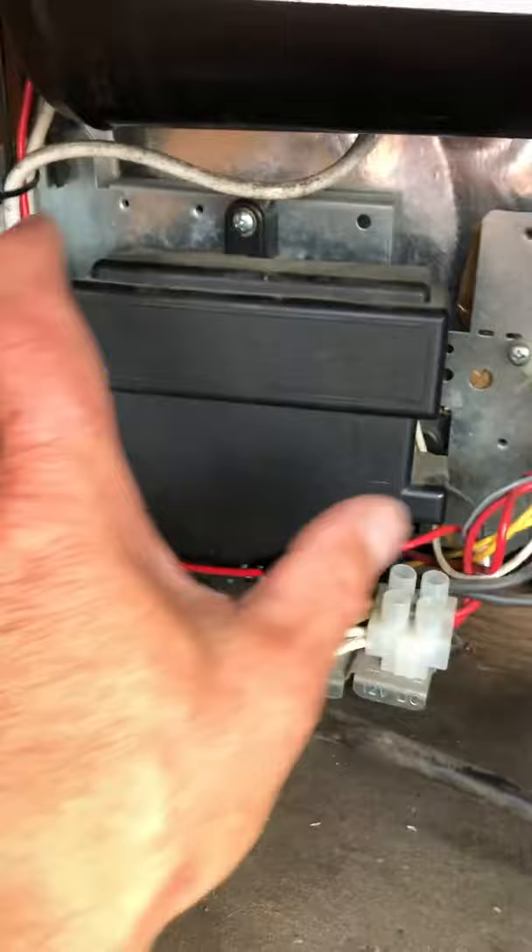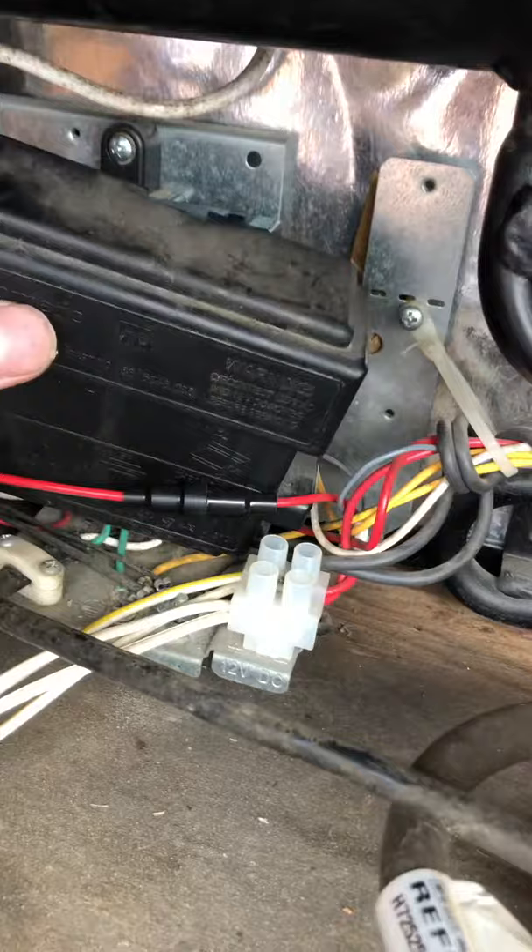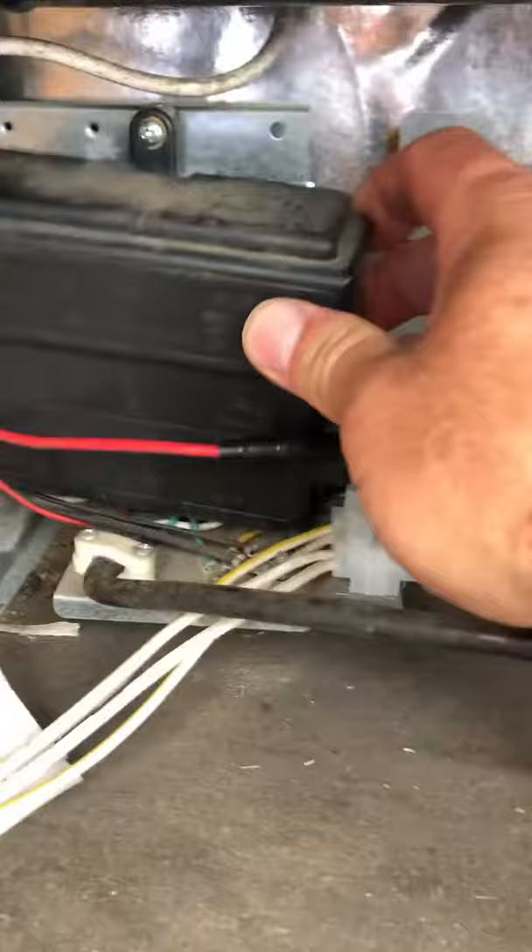After a while of searching, I couldn't figure out what kept blowing the fuse inside. I finally removed this panel here - you just unclip it. I have it undone right now, but you just unclip it, pull kind of hard on the top, unclip it, and work your way through the wire here on the bottom. It kind of catches up on the bottom here.